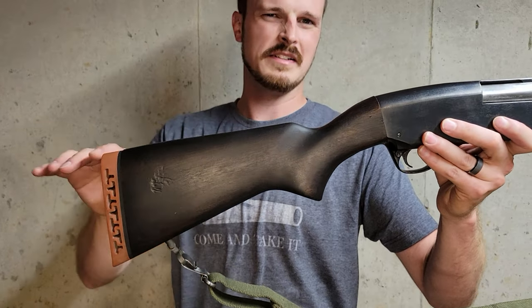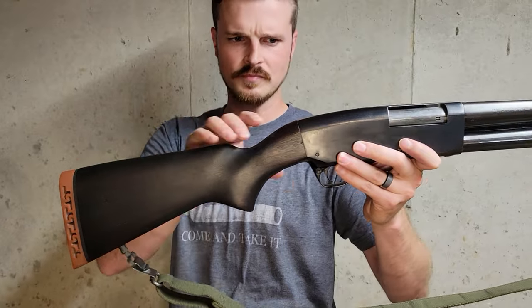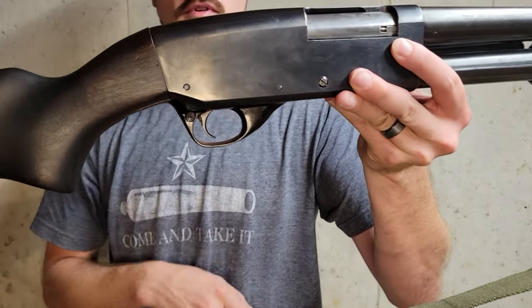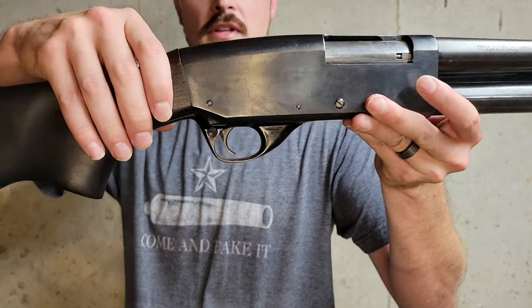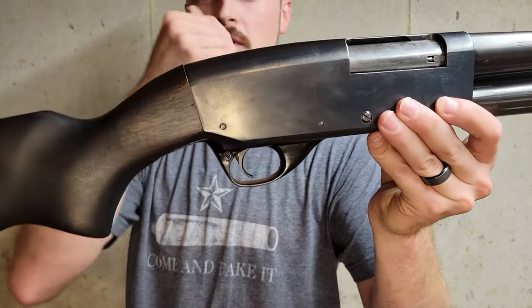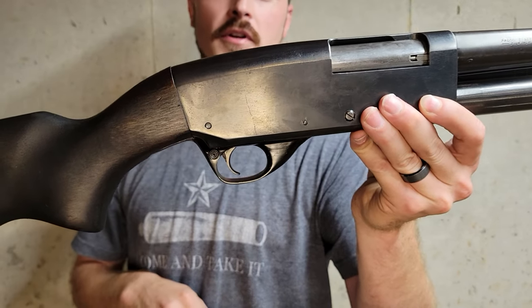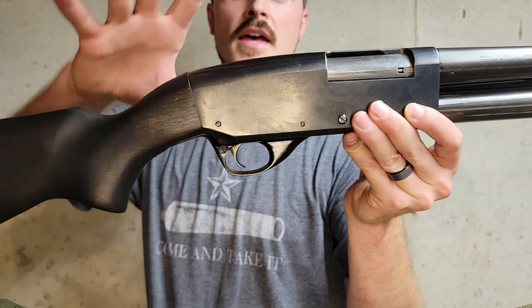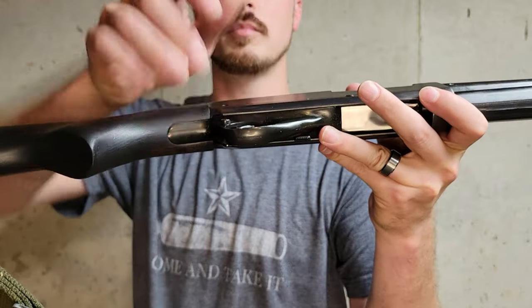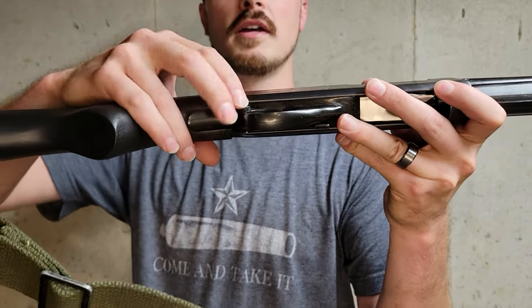It does not fit perfectly on this stock because it's just a little bit shy of it. The stock itself is regular old wood but it has this dark kind of stain painted on to it. As we move into the receiver, the trigger guard is one of the points of contention where you can see that it is just a painted alloy — looks a little bit different than the rest of the blued steel.